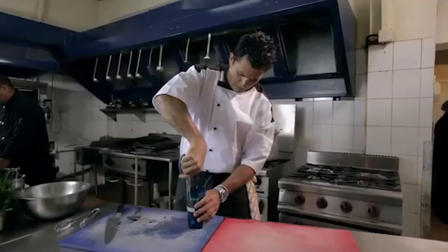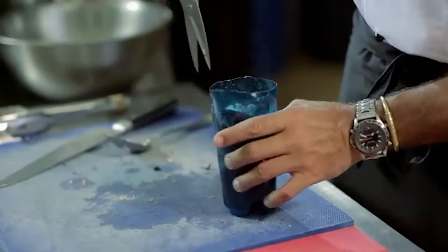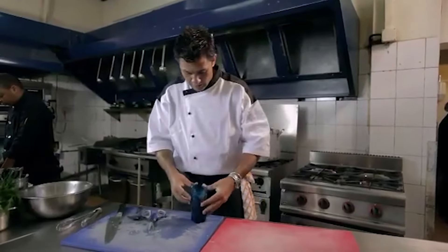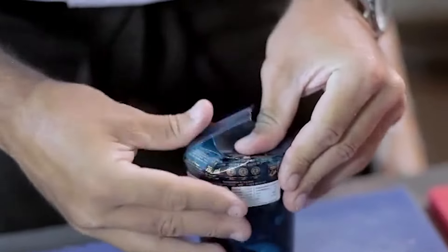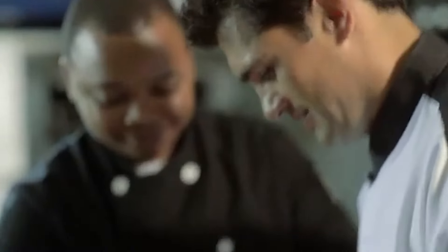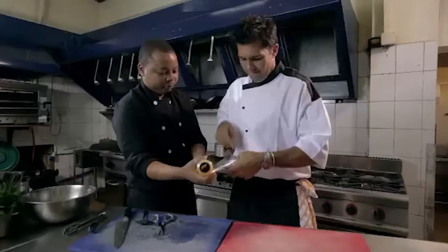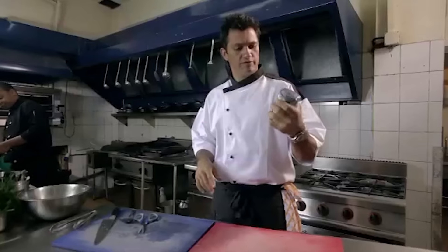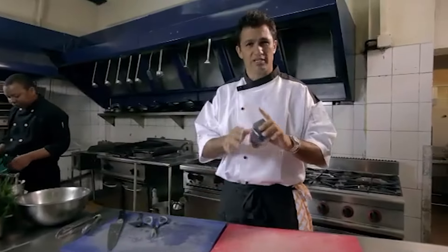Cut the bottle into quarters first, and then again into eight, so you've got eight cuts. The next stage is to press this all down so it's very, very tightly compacted — you must keep the pressure on it. That can now go in the freezer. I'll stick it in the freezer because I think it slices better when it's on the slicing machine.